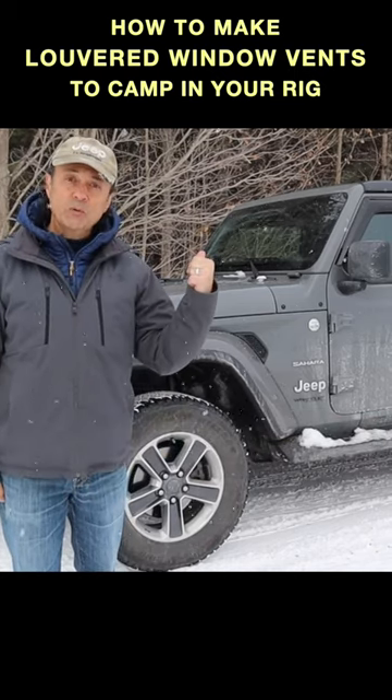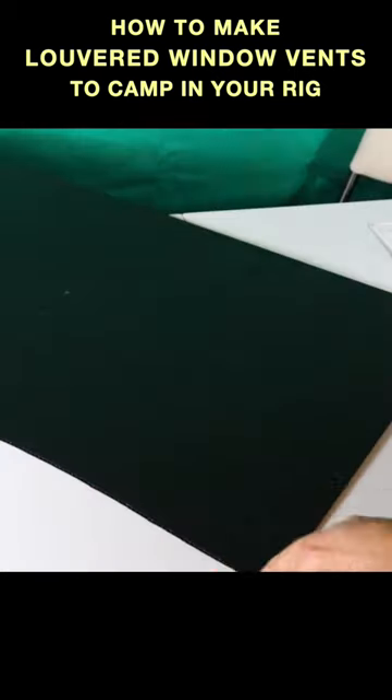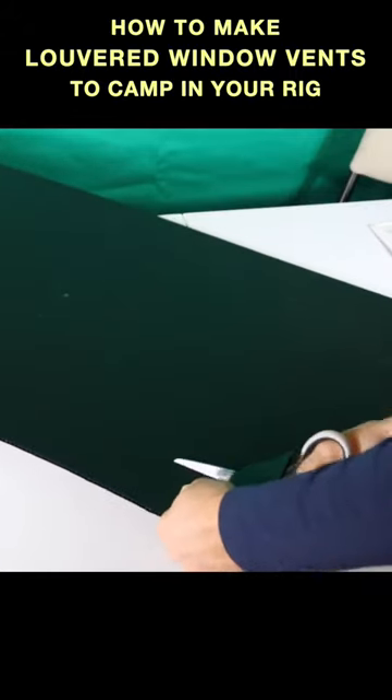I'm going to show you how to make window vents for your Jeep when you're camping in the winter and the summer. I'll briefly show you how to make these vented louvered panels.